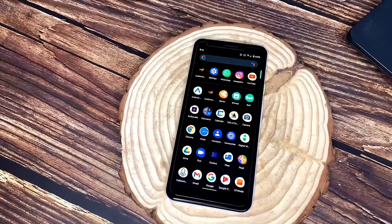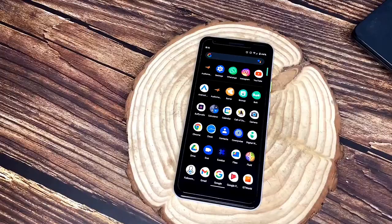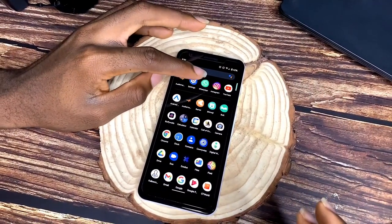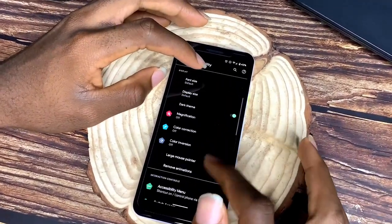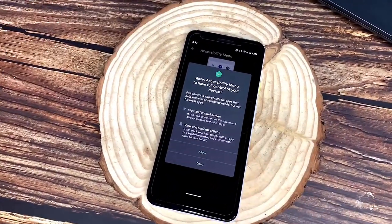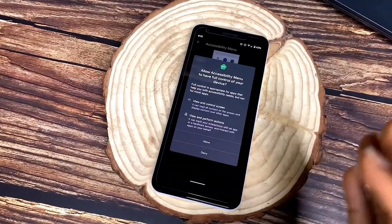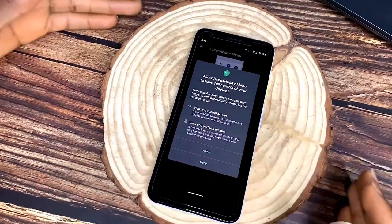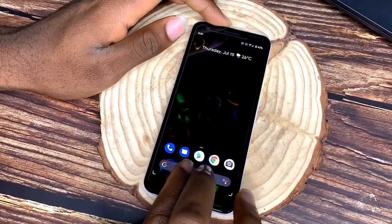I recommend this phone for anyone to buy — Google has done well with it. Even as a 2018 phone, it's holding up very well. Going into accessibility settings, Android 11 has added strong privacy options. Apps now ask for permission for almost everything, similar to what Apple does — your apps should only know what you want them to know.